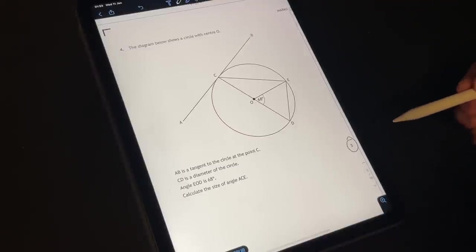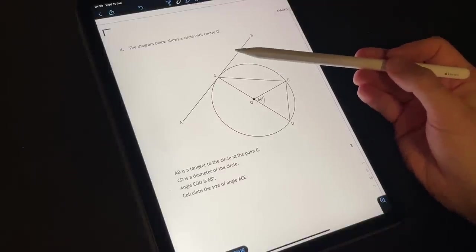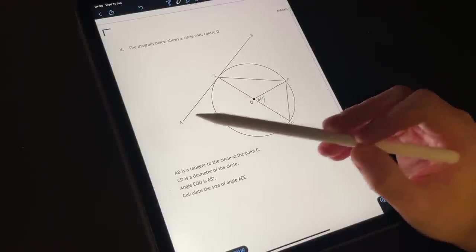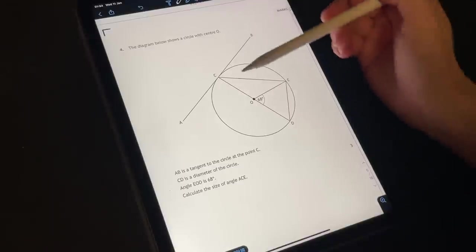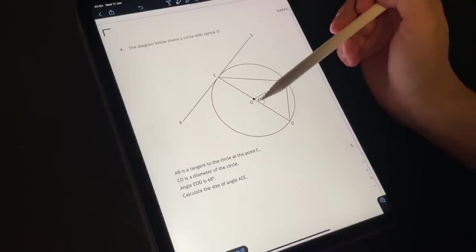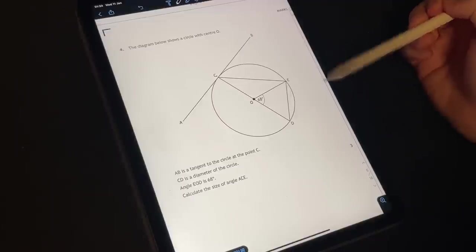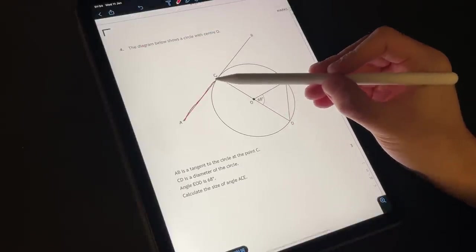So let's take a little look at what we're working with. The diagram below shows a circle with centre O. AB is a tangent to the circle at the point C — a tangent being a line that meets or touches the circle at a single point. A straight line CD is the diameter of the circle. Angle EOD is 68 degrees. Calculate the size of angle ACE.